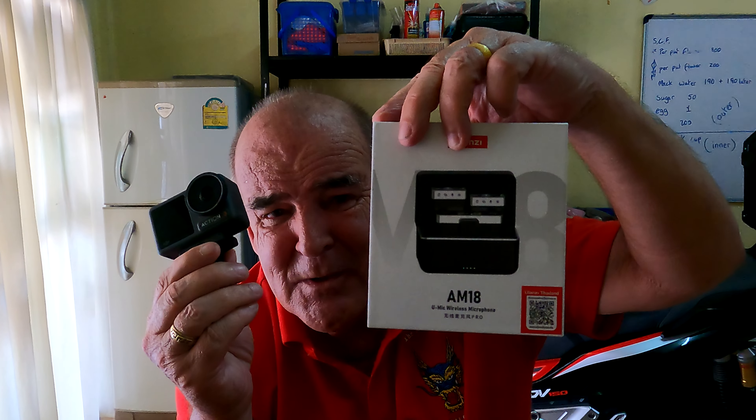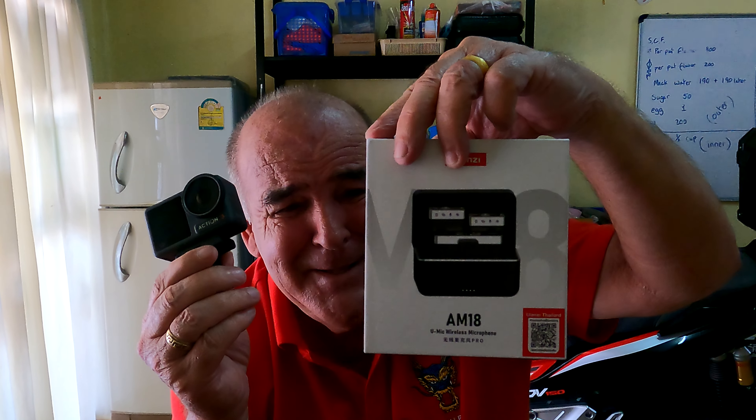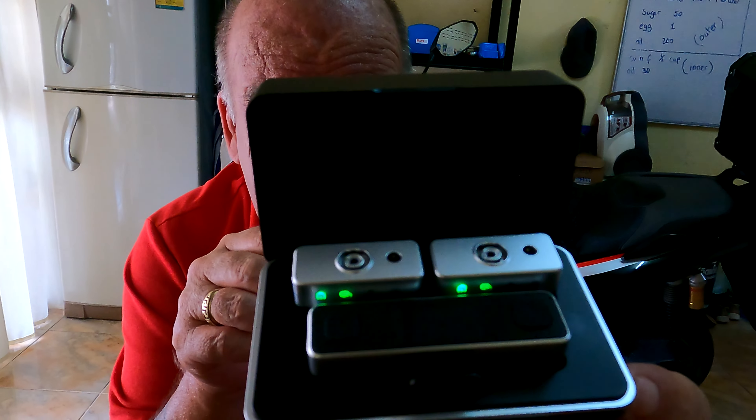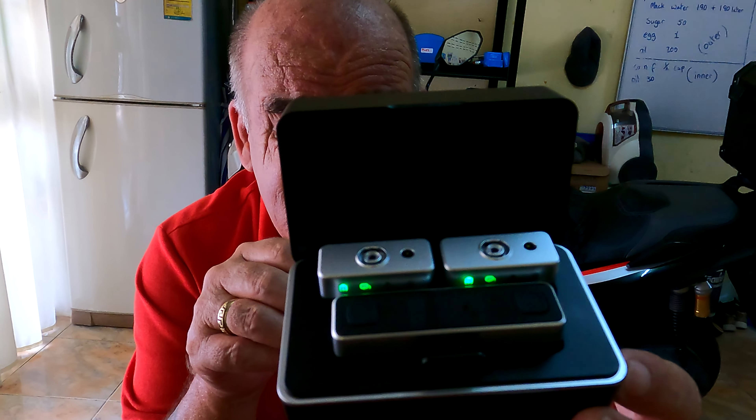I also bought one of these — the Ulanzi AM18 microphone setup. This comes in a really nice little box. Two microphones, a receiver, and it comes with all the leads and connections. So I'm gonna connect it up to the bike and then we're gonna go out for a little test. I'll show you how I connected it up.